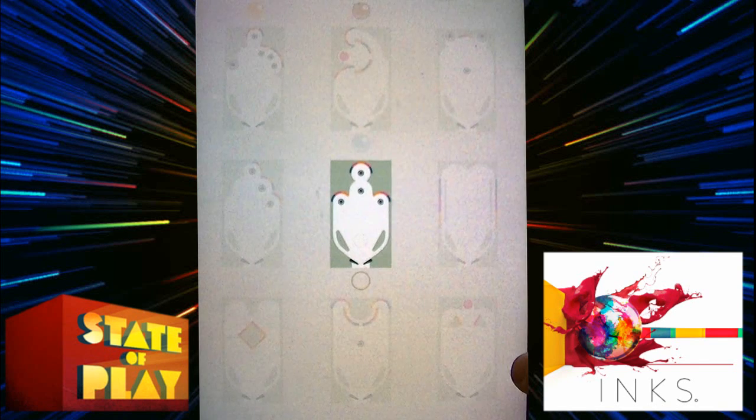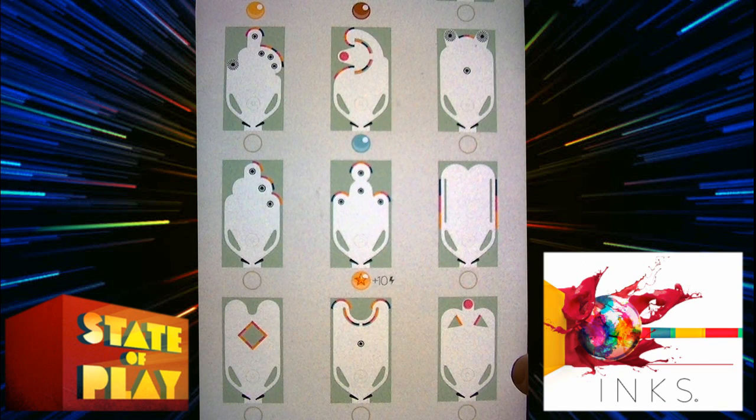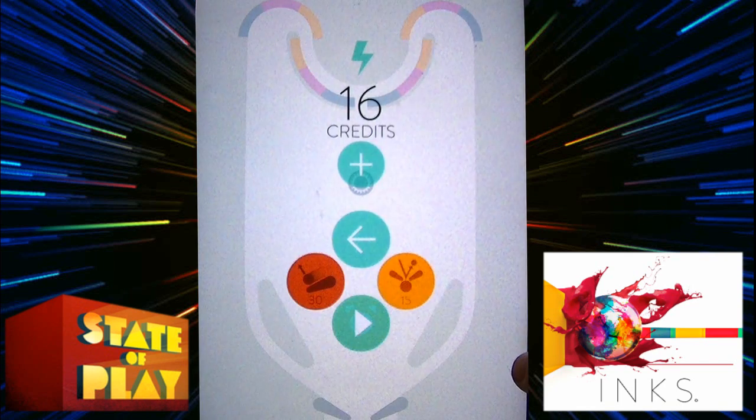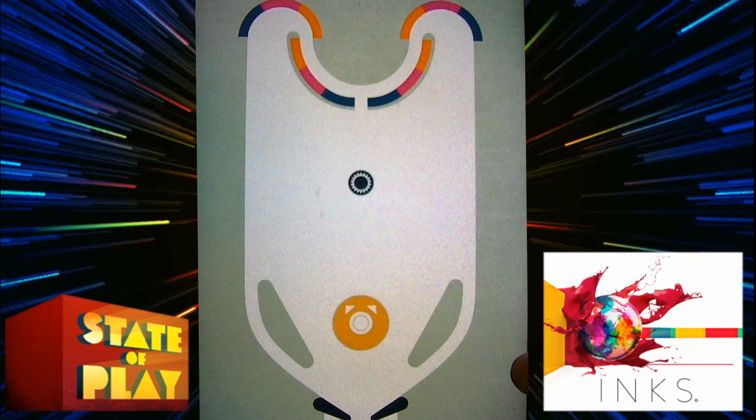Aced that one — got the star! I've only got 16 credits, so I don't have enough to buy anything.